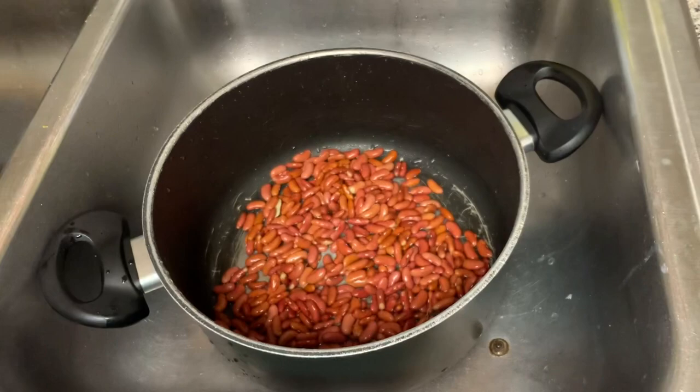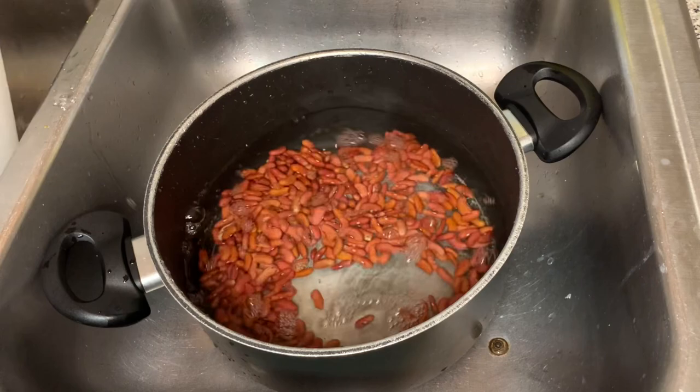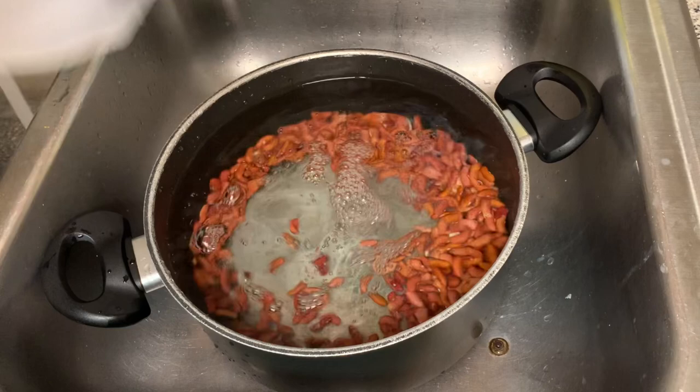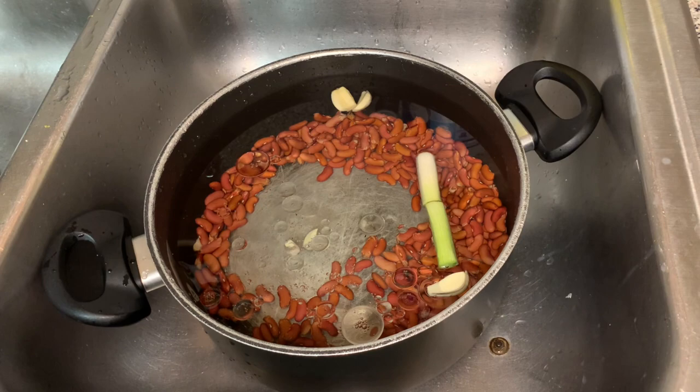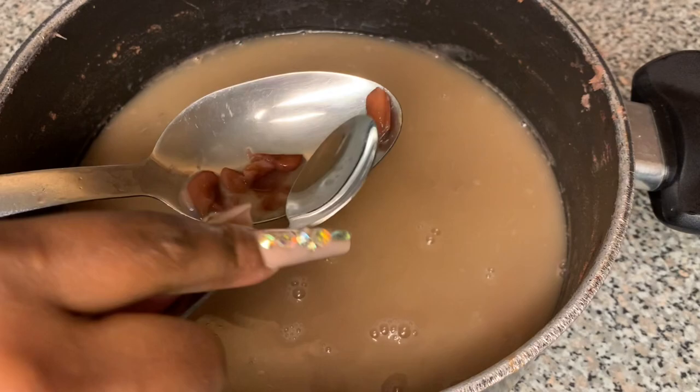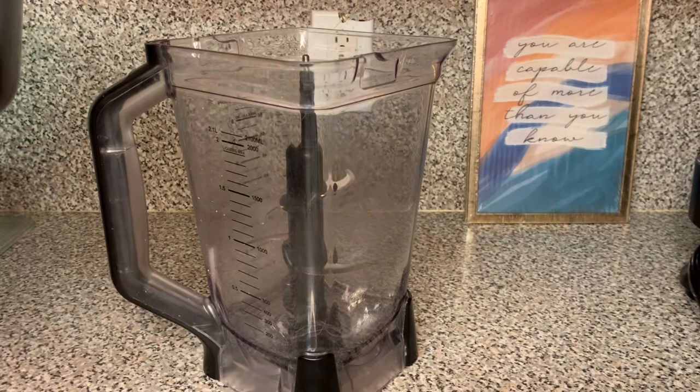I got 56 ounces of water and I'm putting that in there two times. I will have the exact measurements in the description box below. I went ahead and put some garlic, some green onion, and a little bit of oil, and I let it boil. This is how it looks when it's done boiling — I'm able to squeeze the beans and they just bust wide open, which means it's ready to be blended. If they don't bust open when you press them, let them boil a little bit longer.